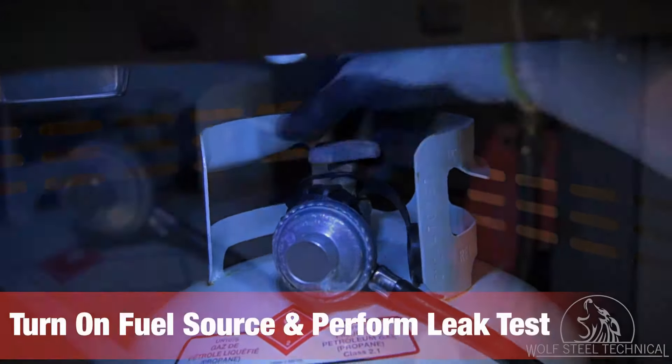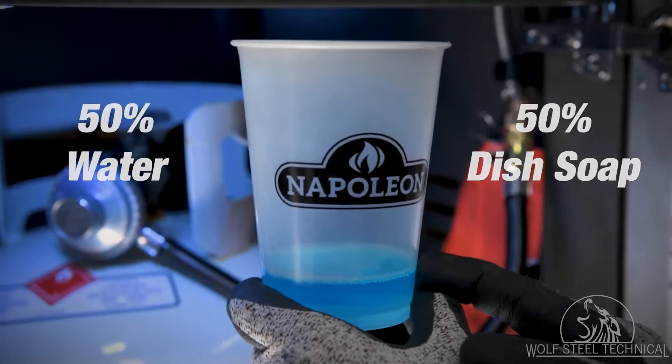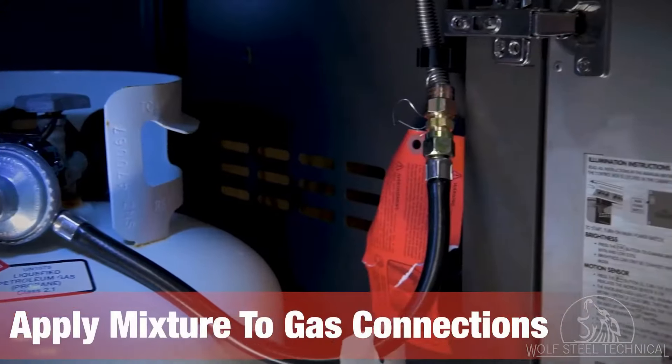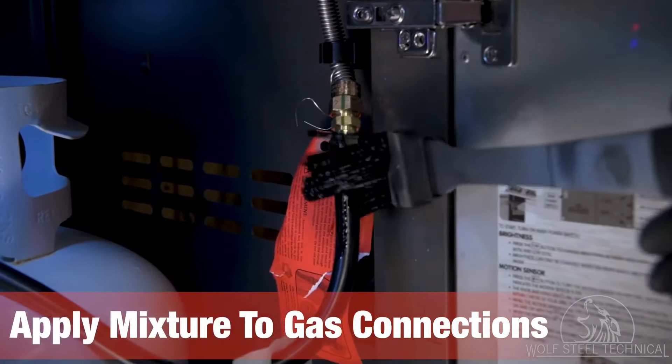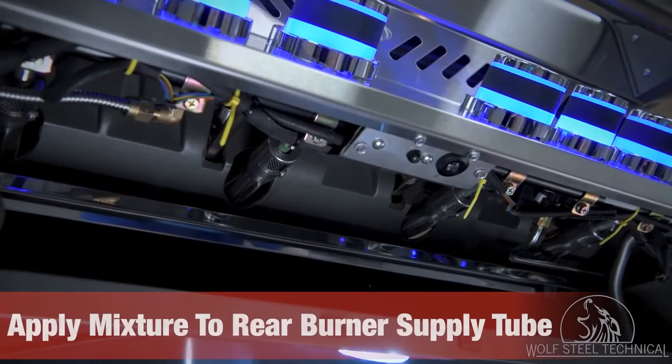Turn the fuel source on and use a 50/50 mixture of water and dish soap to coat the main gas connection and regulator connection using a basting brush or similar tool. When performing a leak test, look for bubbles forming at connections indicating a gas leak. Tighten the connection if necessary. Once you confirm there are no leaks, proceed.